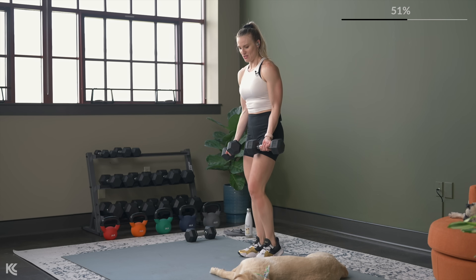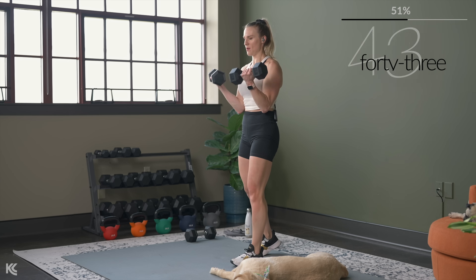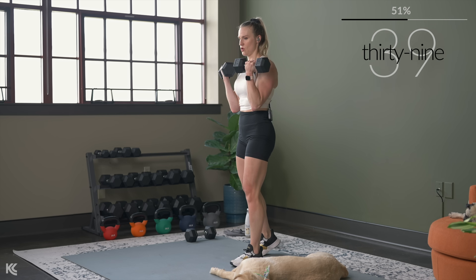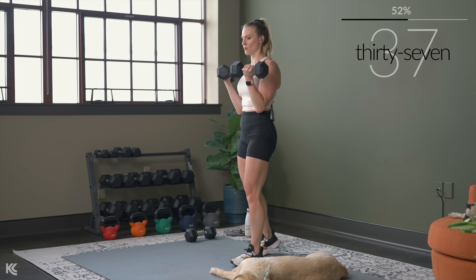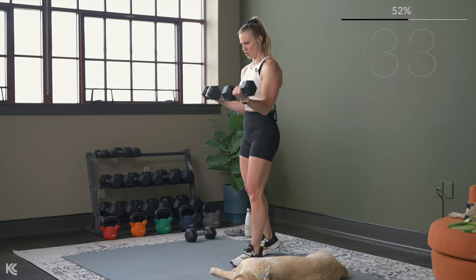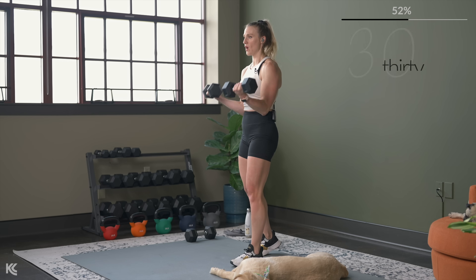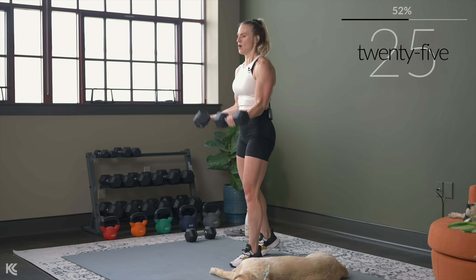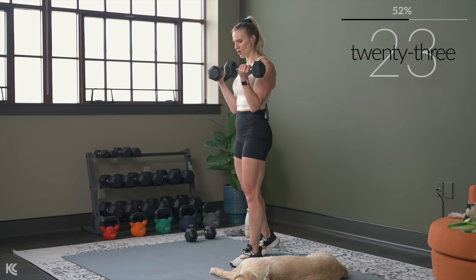We go in three, two, one — bring them halfway. Halfway here for three. Now we're going to bring it to the bottom, three counts up to halfway. Here's two. Now we're going to do full range — all the way down, three reps. Work through at your own pace now, count your own.